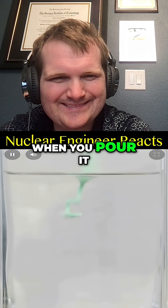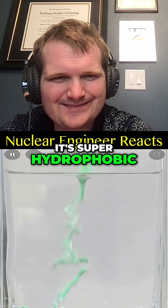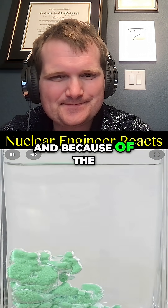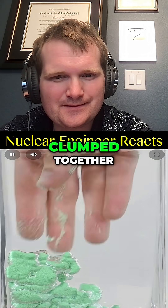This is called magic sand. When you pour it in water, it can't get wet. It's super hydrophobic, so that means it keeps a coating of air around it. And because of the surface tension of water, it keeps the sand clumped together.